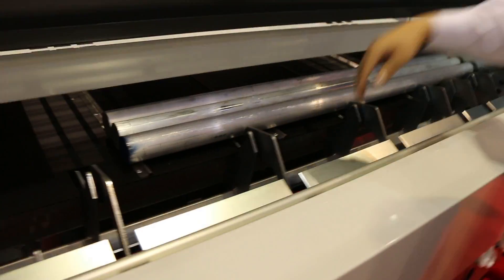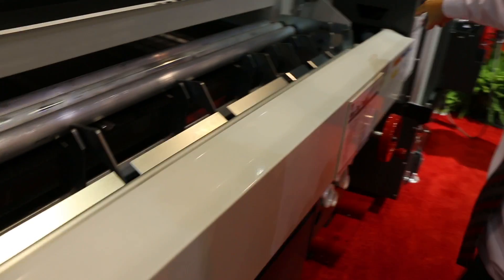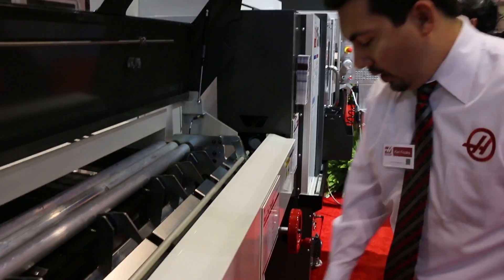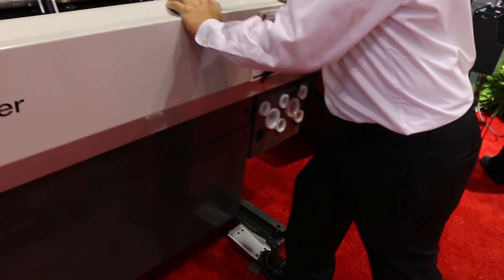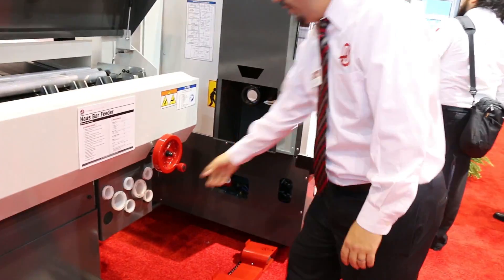All you have to do is load up your bars. This will automatically pull in the next one, push it in — see the part there. But a lot of people use different size bars, so if you want to change from one size to another, all you have to do is push down on the foot pedal, push the bar feeder out of the way, and now you can change out your liner.